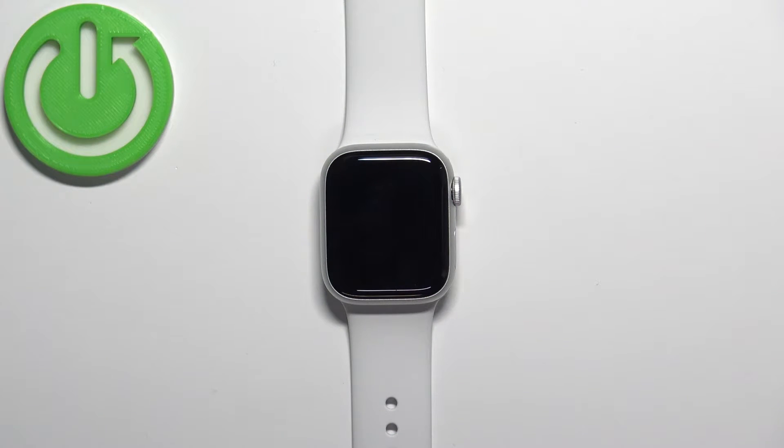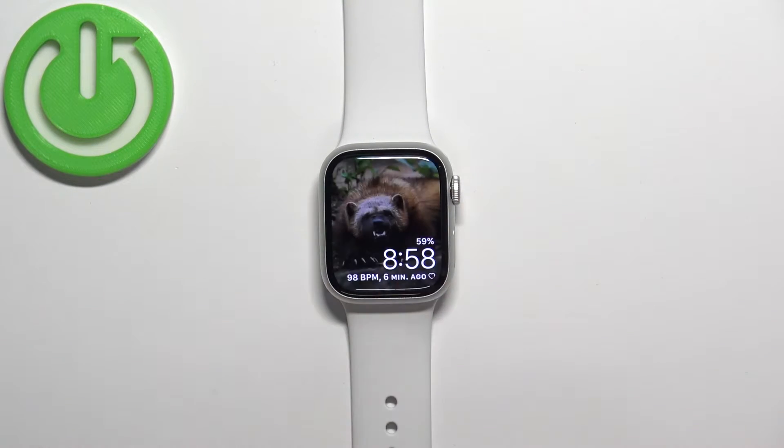First, let's wake up the screen on our watch. You can do it by pressing any of the buttons or by tapping on the screen.